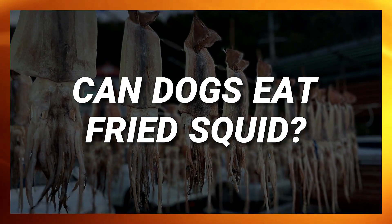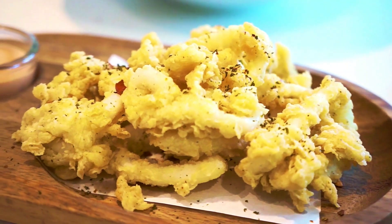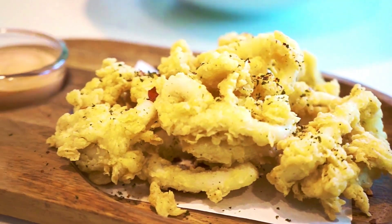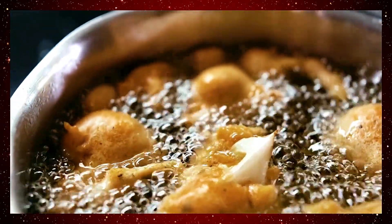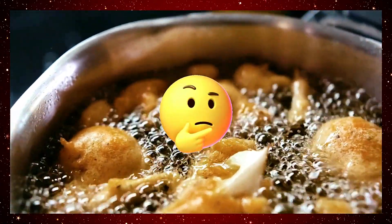Can dogs eat fried squid? Tempting as it might be to share a piece of crispy fried calamari with your pup, it's best to refrain. While the squid itself isn't the problem, the frying process and the batter introduce concerns.